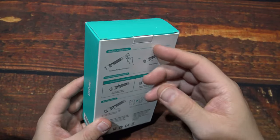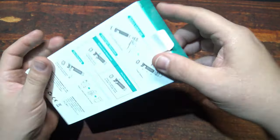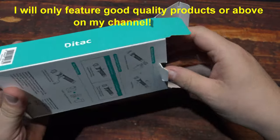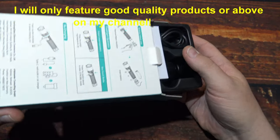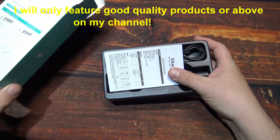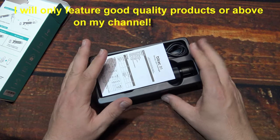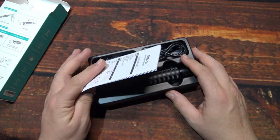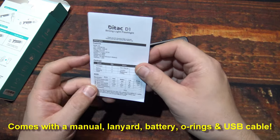Let's wait no further, let's open this up and see what's in. Now when they sent this to me, a lot of lights that come to me, especially new ones, kind of have a momentary hesitation because you just don't know what it is. But when I took it out of the box I saw that these here were very nice quality lights — definitely going to be featured on my channel.